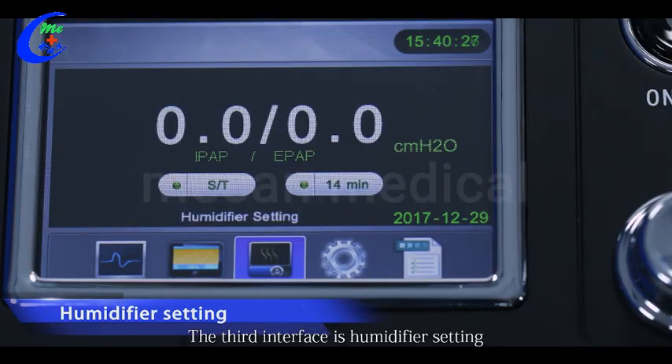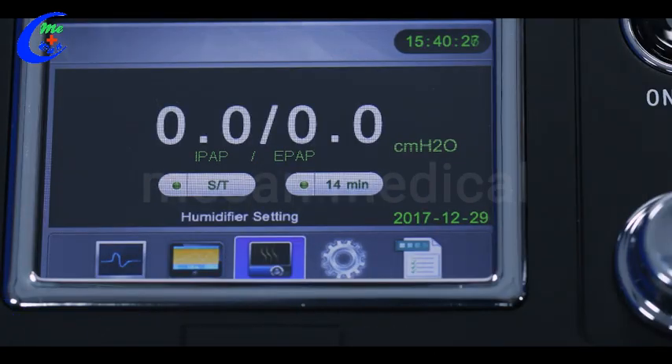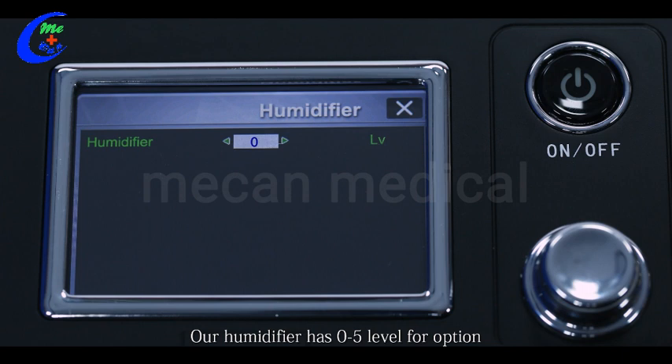The third interface is the humidifier setting. Our humidifier has 0 to 5 levels: the higher the level, the higher the temperature. Level 0 is off; Level 1 is 45°C; Level 2 is 50°C; Level 3 is 55°C; Level 4 is 60°C; Level 5 is 65°C.